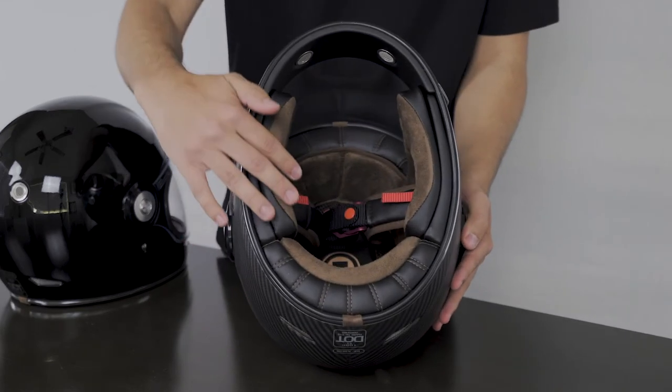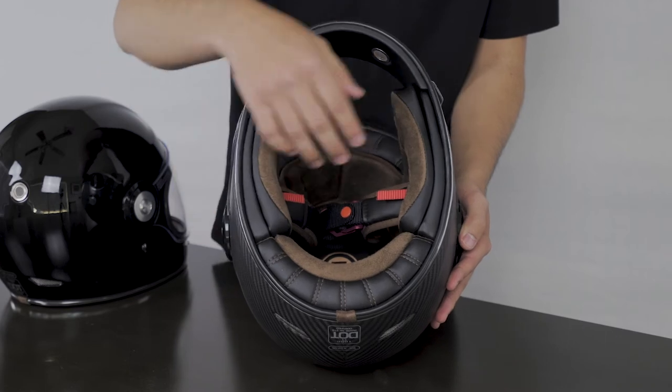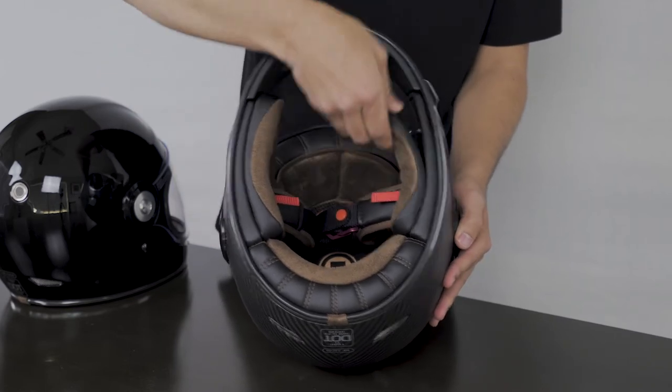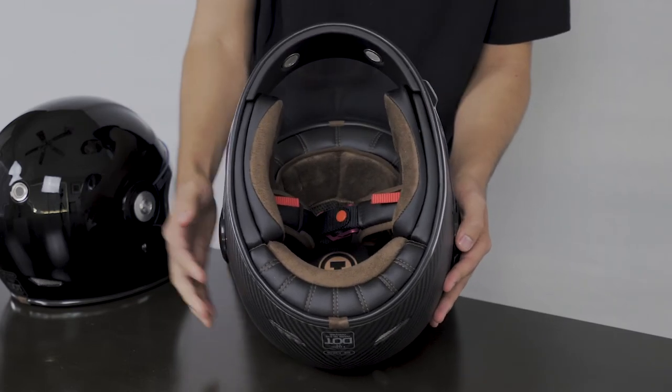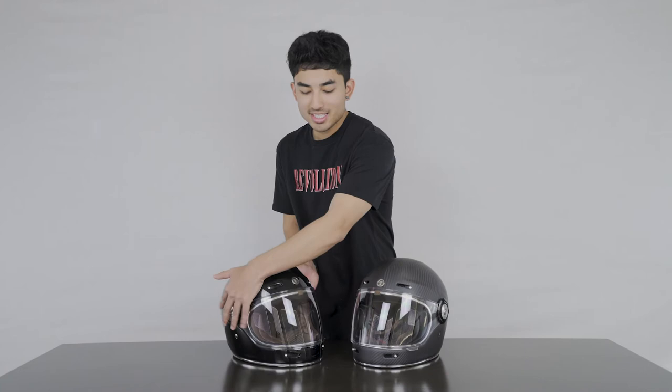Moving on to the interior of the helmet, there's a beautiful suede-like texture on the inside that is very soft. The cheek pads as well as the top headliner are removable just in case they need to be washed. And one last note, the TORQ T1 is DOT approved as well as ECE certified.